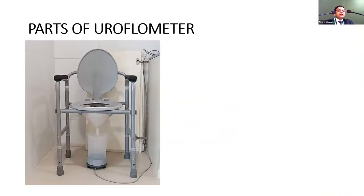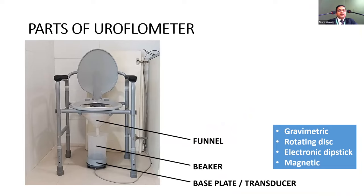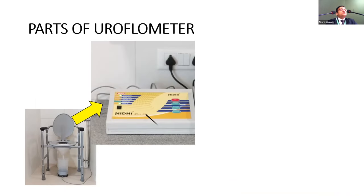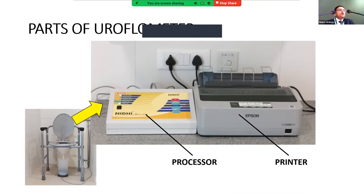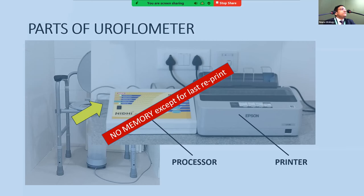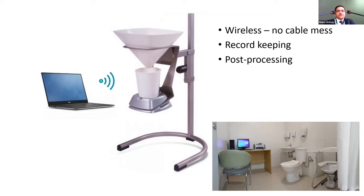The ICS guidelines cover parts of uroflometry: you have a base plate or transducer — gravimetric or rotating disc types are most common, with gravimetric being most prevalent — along with a beaker, funnel, and comfortable seat. Basic euro flow meters with no sophisticated software are cost-effective but if there's an error, data beyond the last printout is lost. More sophisticated wired or wireless machines are better for record keeping and post-processing, though software errors and Bluetooth connectivity issues can also cause data loss.